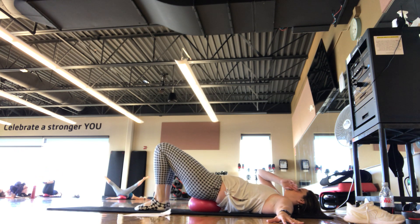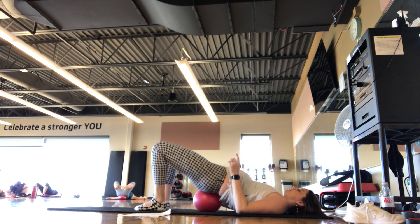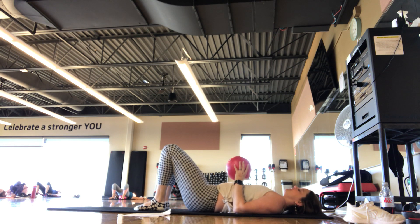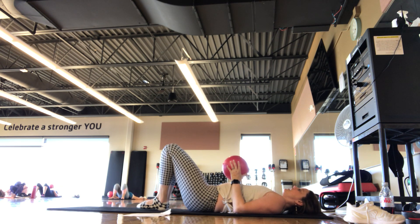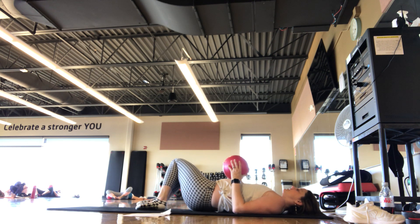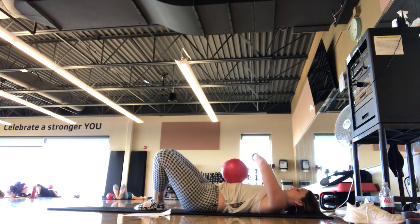Knees bent, feet flat — you can lift up those hips, set the hips down. Feel that difference with the ball gone. Maybe you open and close the knees or let the knees sway side to side, just getting a nice stretch here. Catching your breath.